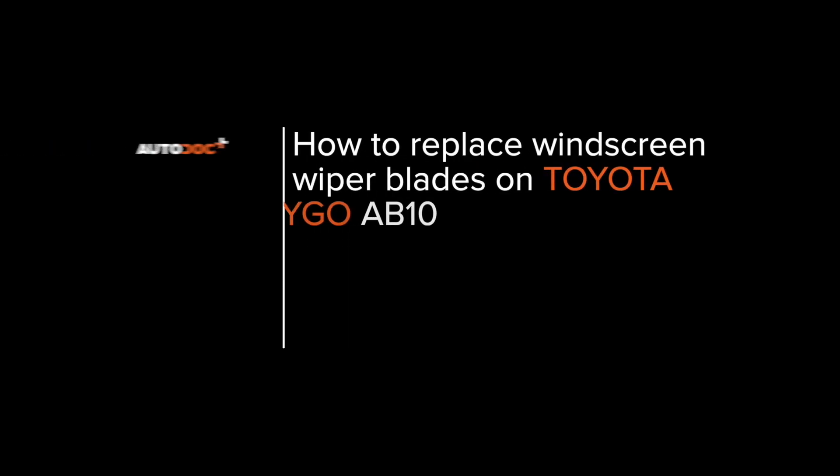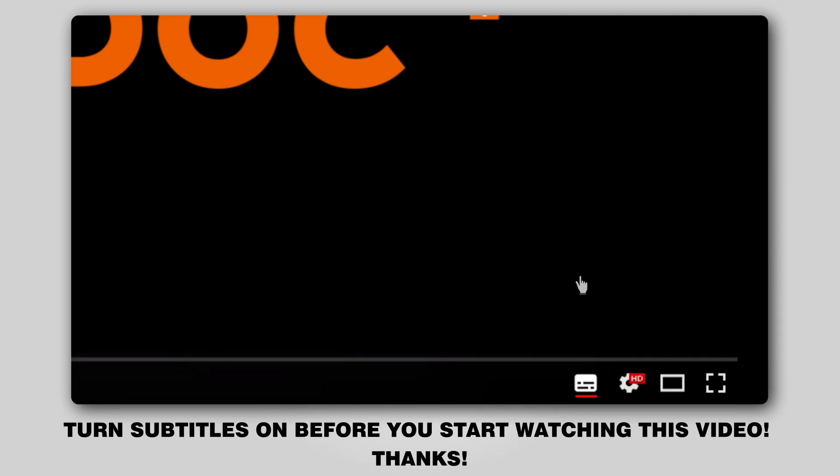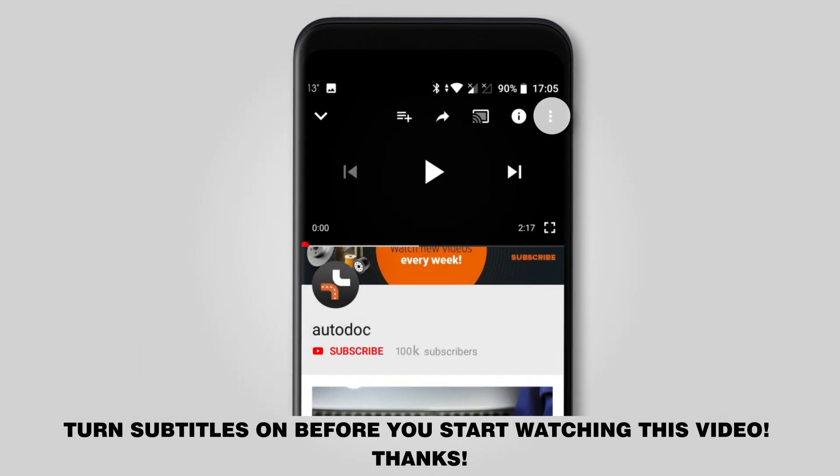Hi everybody, here's the latest installment of Autodocs video tutorials on replacing car parts. Turn subtitles on before you start watching this video. Thanks!